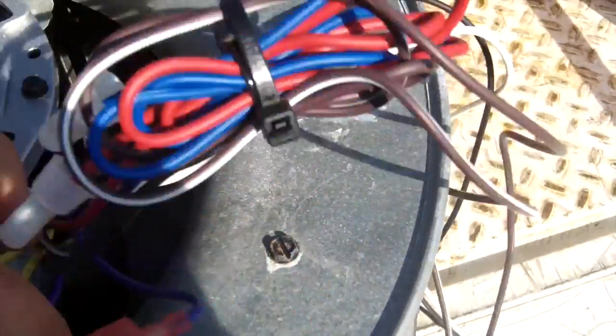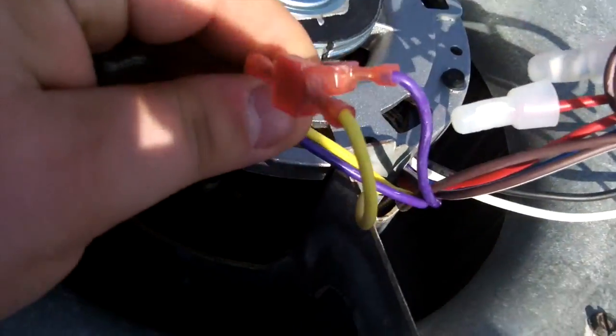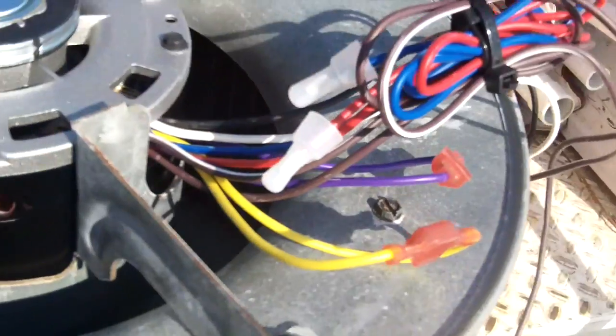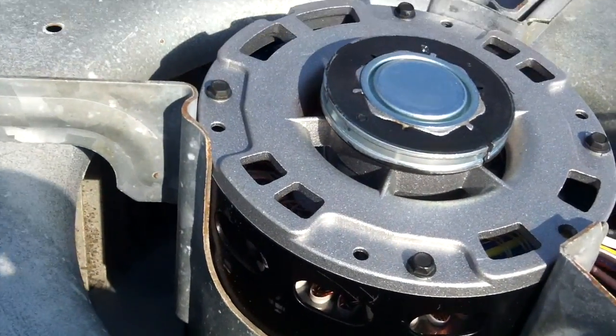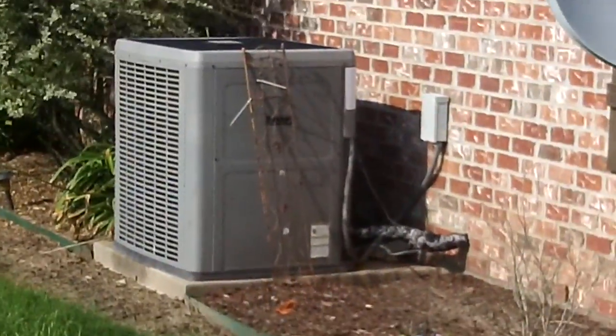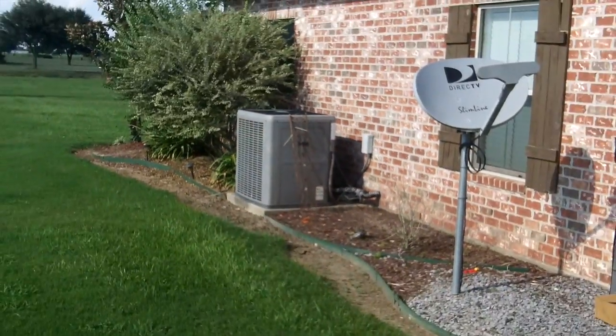We have a three-quarter horsepower reversible lead, just a regular PSC motor, with a 10 microfarad capacitor. We're going to use high speed because this is a five-ton unit. There's the condensing unit — we'll check the refrigerant after we get it started up.